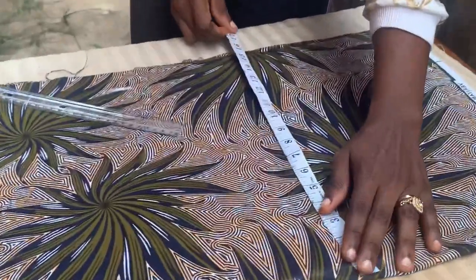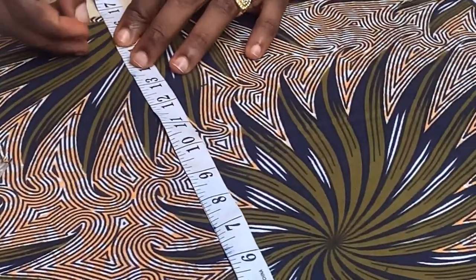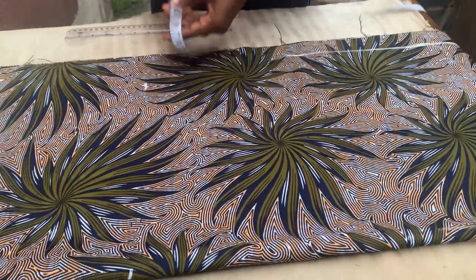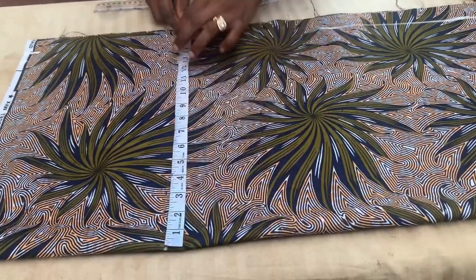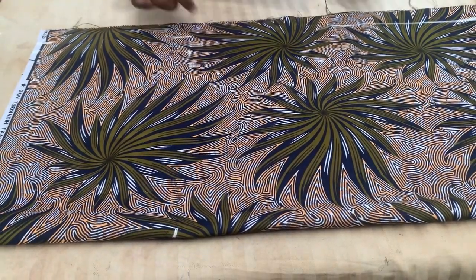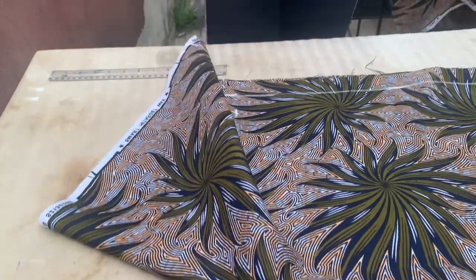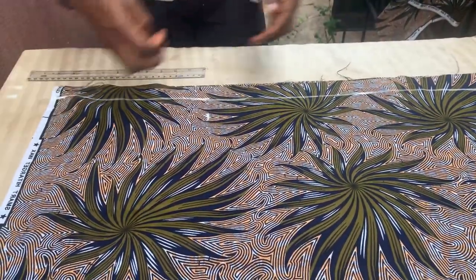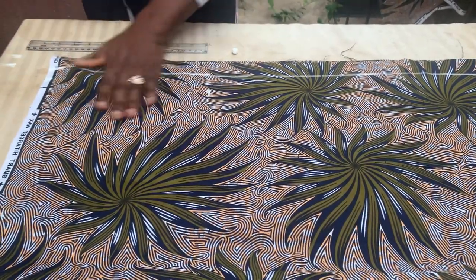There are no bust measurements, no waist measurements, no hip measurements. Whatever you have for your shoulder measurement is what you're going to measure all the way through — which is 15 inches for me — and I'm just going to cut that out.